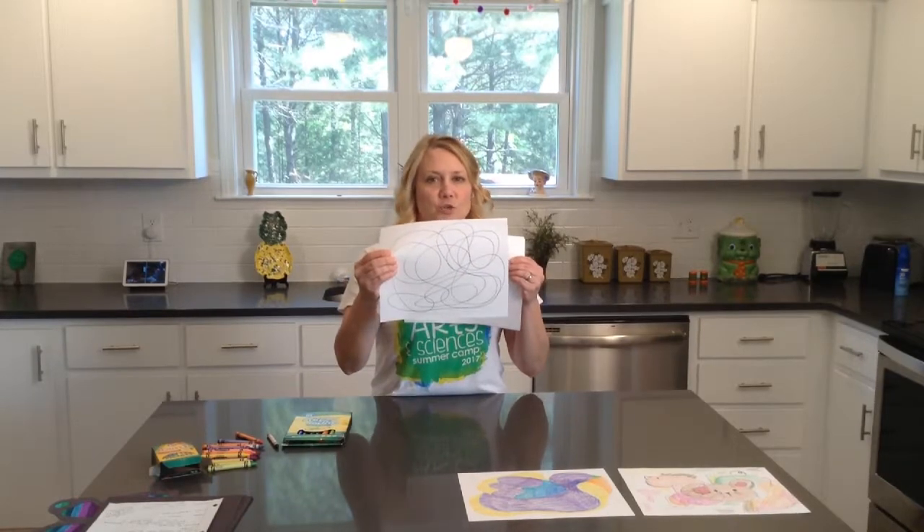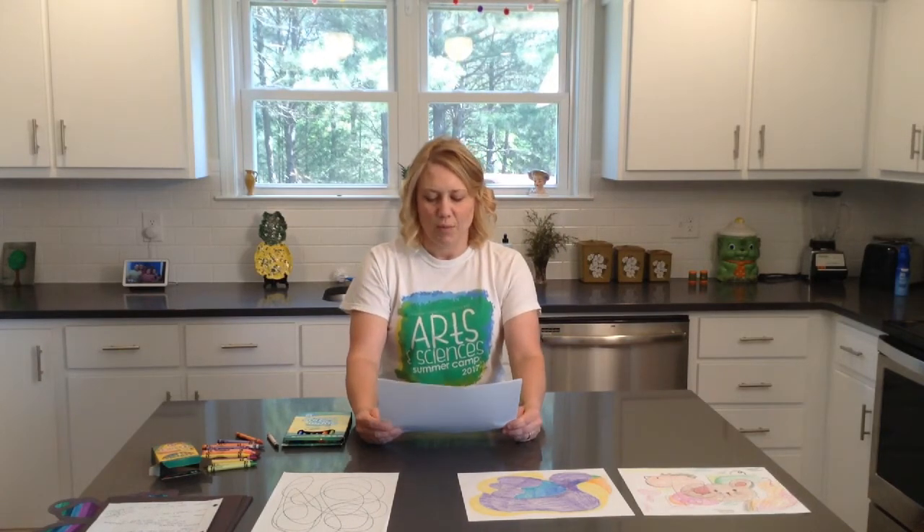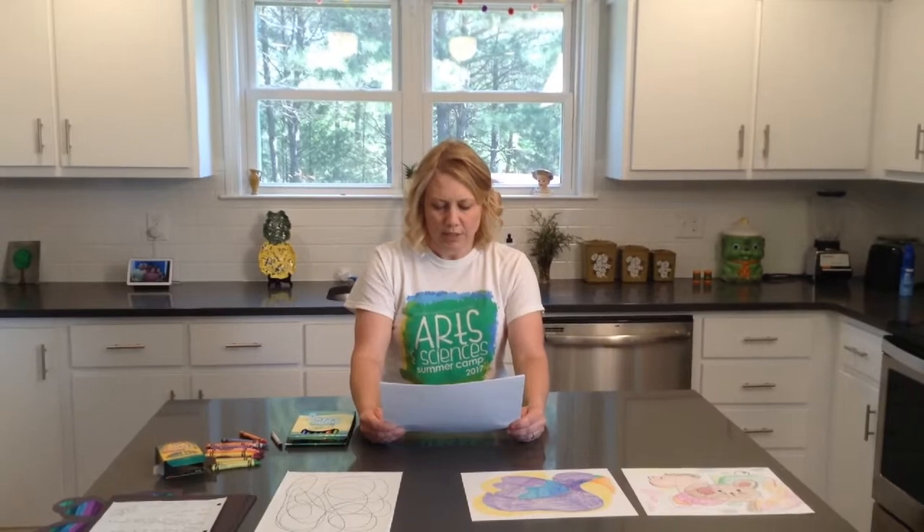Here's the scribble — just a scribble however you did it. I want you to take your scribble and turn your paper different ways, different directions, and just kind of look for something. Look for an object — it can be letters, numbers, just anything. Whatever mood you're in, you'll see something different every single time depending on your mood. You'll do this today and might see one thing; in this exact same scribble you might see something else tomorrow. Your artwork will not look like anybody else's artwork, and in the end it will be something you'll be proud to have.